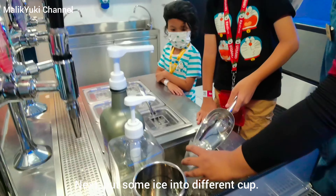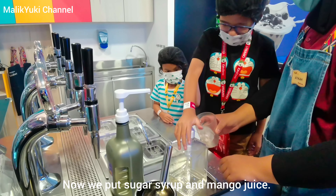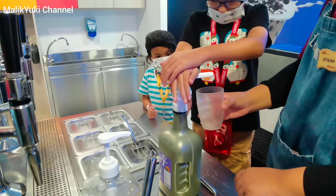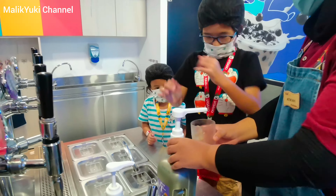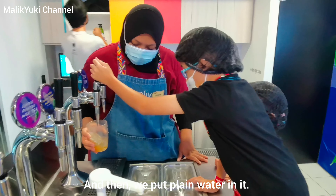Next put some ice into a different cup. Now we put sugar syrup and mango juice. And then we put plain water in it.